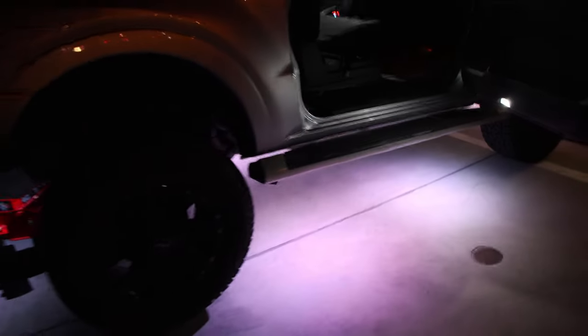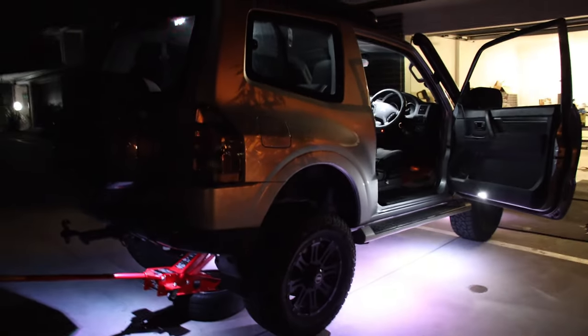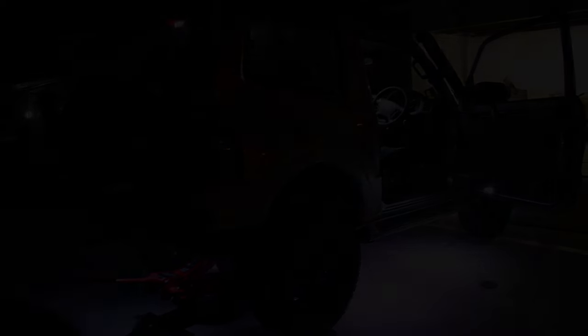Well done! The Pajero is finally locked - how good is that! Alright, everything now works and I'm super stoked.